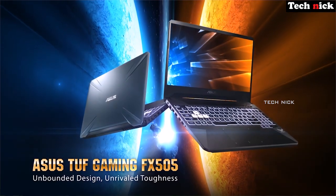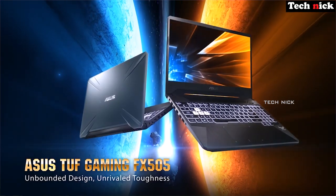Hi guys, welcome back. We have an unboxing video on our channel — the ASUS TUF Gaming FX505GT. So we'll do the unboxing and review.